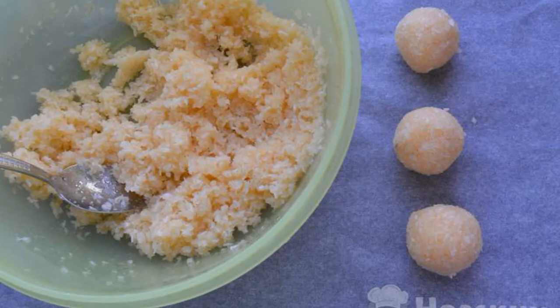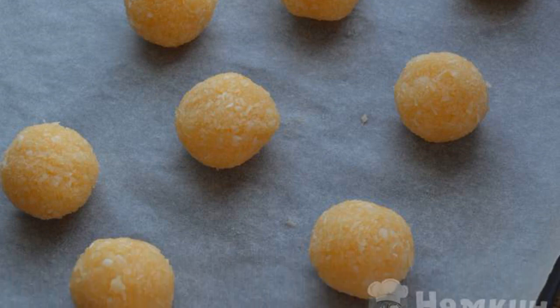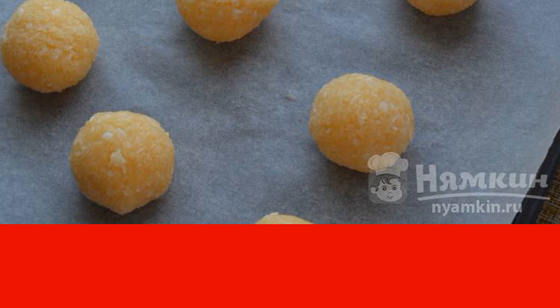From the resulting dough, we form balls the size of a walnut. We spread the cookies on a baking sheet covered with foil. Bake in the oven at 180 degrees for 15 to 20 minutes.